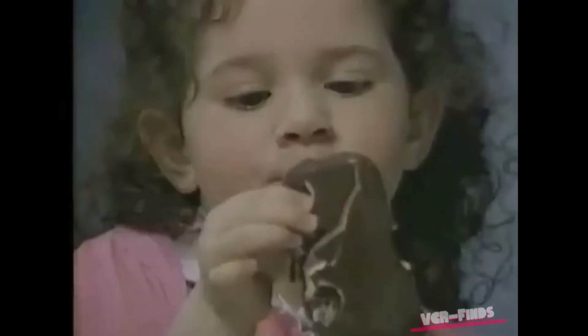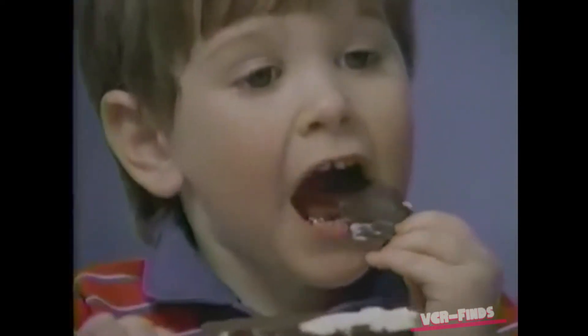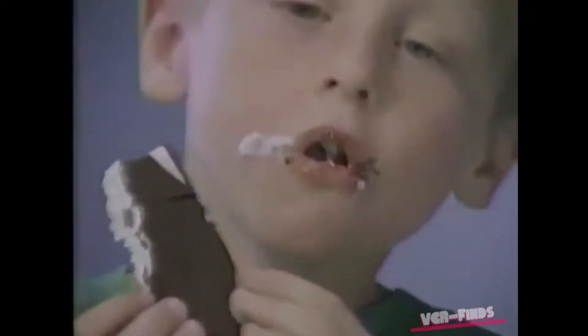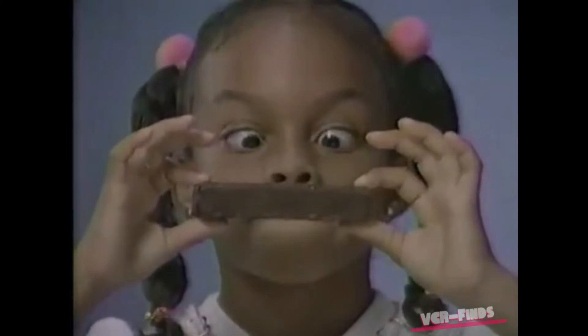Ooh, you know what this is. Sure, it's a cool and creamy Eskimo Pie ice cream bar, covered with our own special rich dark chocolate. And you know what kids have been doing for over 65 years? Right, eating that great tasting chocolate first.